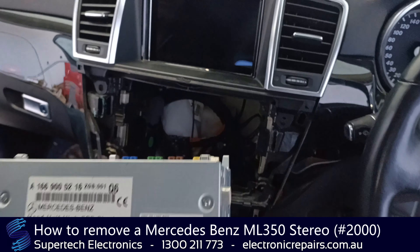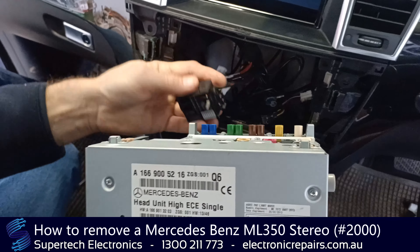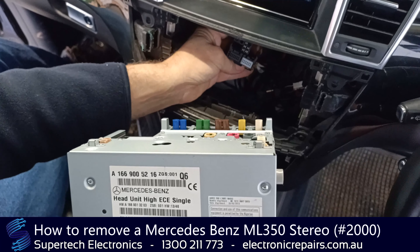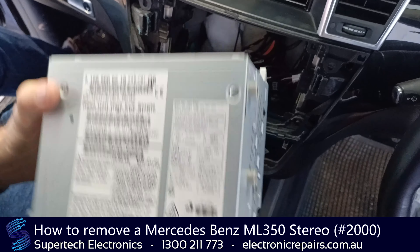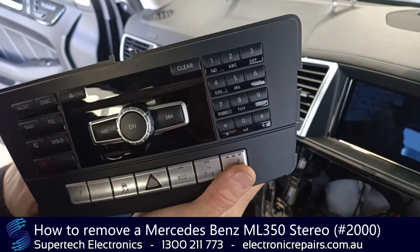In the back of it will be some electrical connections. They are all keyed so you can't get them in the wrong spot. The only tricky one is this connector here — you've got to pull that up and pull it towards the front of the car. All the rest of them are color-coded and keyed so they will only go back in one spot. That unit is ready to send off to Supertech Electronics for repair.